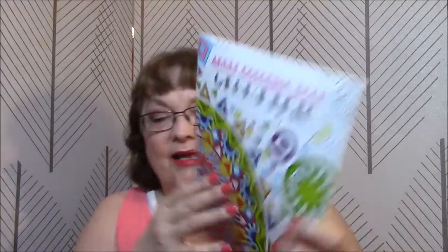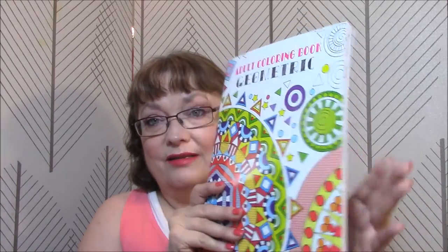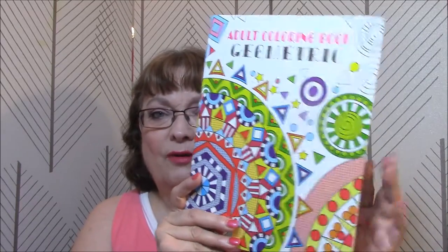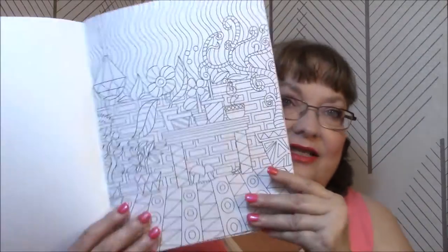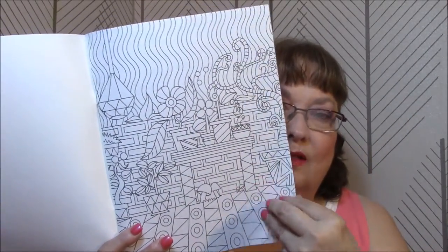I can't remember where I got this — I might have gotten these at Dollar Tree, and I'm surprised because they're thicker, and they're only one page per design, which is unusual for only a dollar.